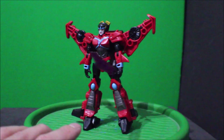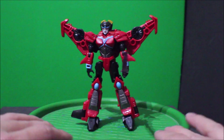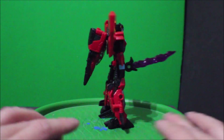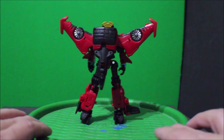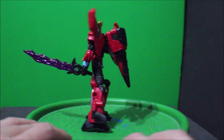And there you have it folks — this is the Transformers Legacy United Cyberverse Universe Windblade. And this is it for me today. Don't forget to subscribe to my channel, hit the like button, and comment. And I'll see you in the next video.